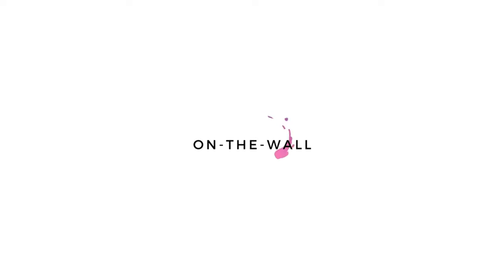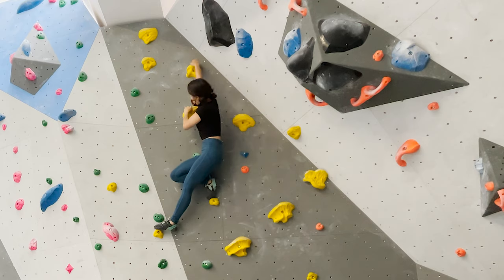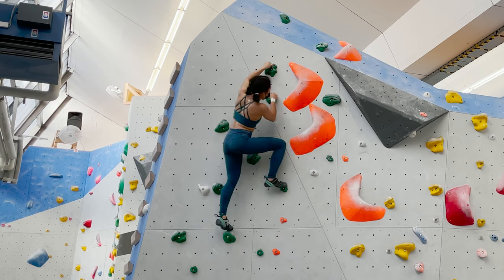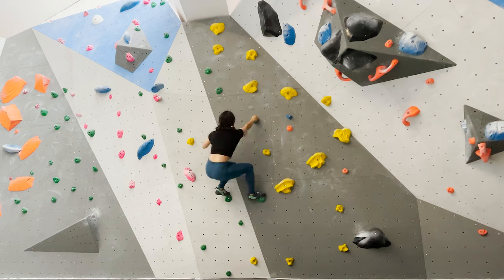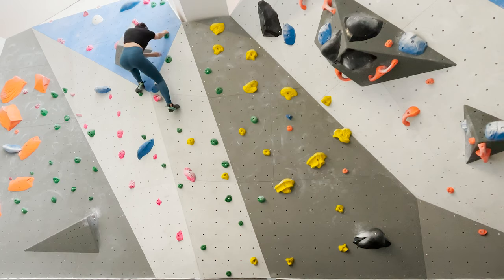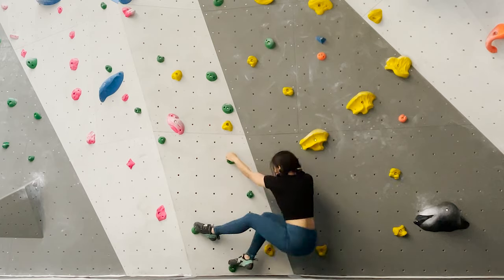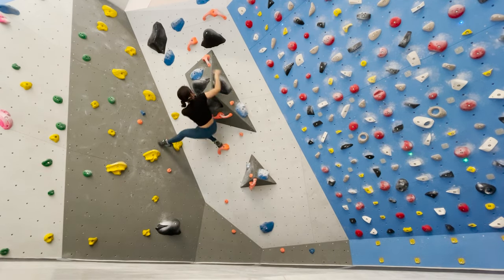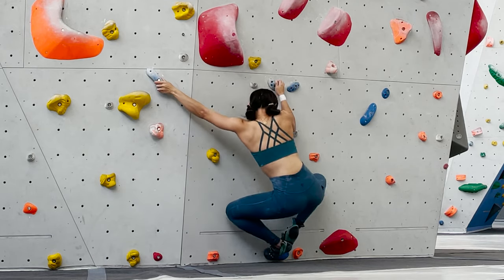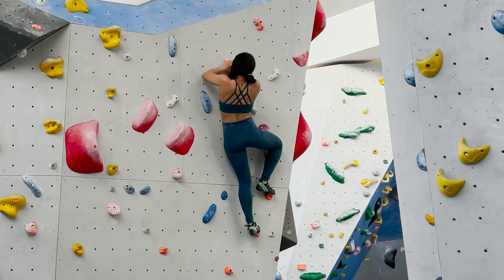After my stretching routine, it's time for some on-the-wall warm-up on V0 and V1 boulders. My main goal here is to climb in a very controlled way, making sure that I'm placing my feet quietly and precisely on the holds. What I also usually do after topping a problem, instead of jumping down, is climb back down the same way while maintaining body tension and control until I reach the start position. I keep climbing on these easy boulders while choosing different types of holds to warm up the muscle areas used for different hand positions, and on different types of terrain.